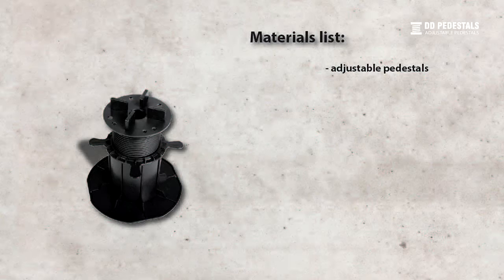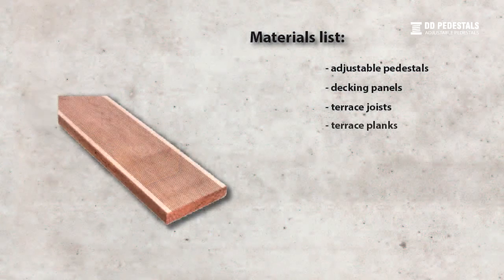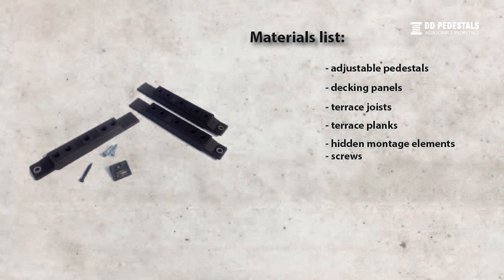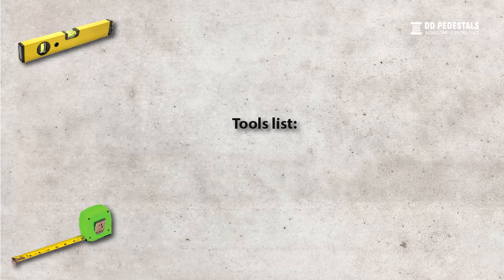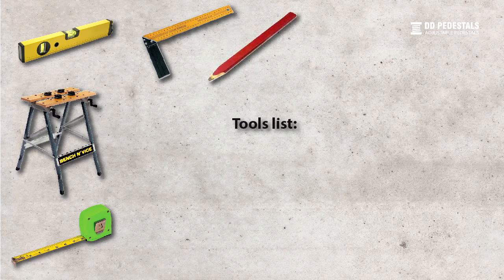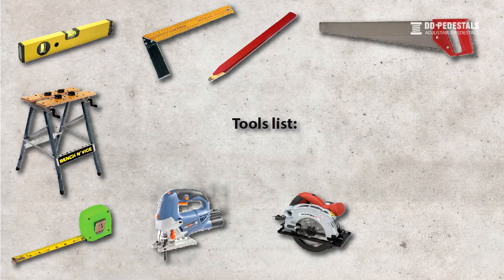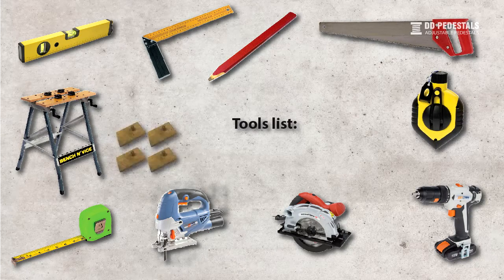Tools you will need to assemble a terrace on adjustable pedestals: adjustable pedestals, decking panels, terrace joists, terrace planks, hidden montage elements, screws. Tools list: tape measure, spirit level, tri-square, montage table, pencil, jigsaw, circular saw, hand saw, screwdriver, chalk line, spacers.